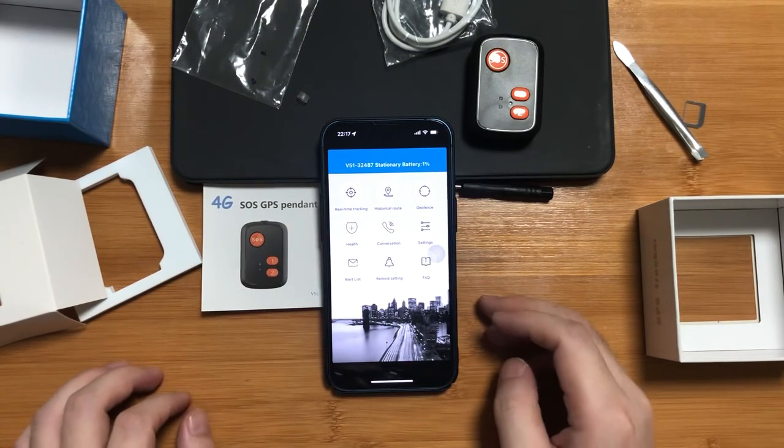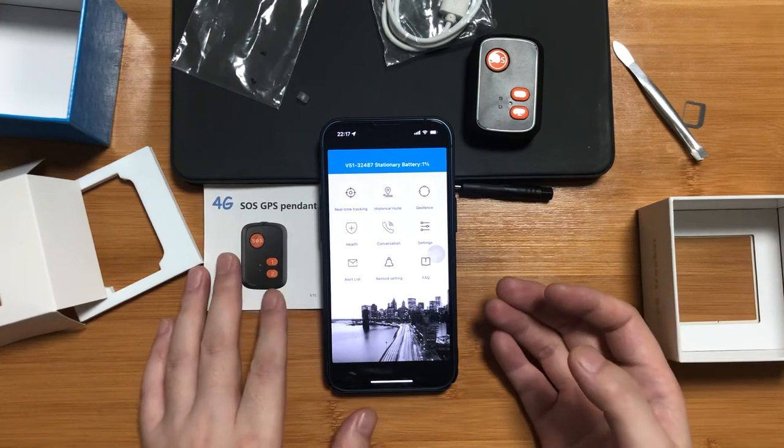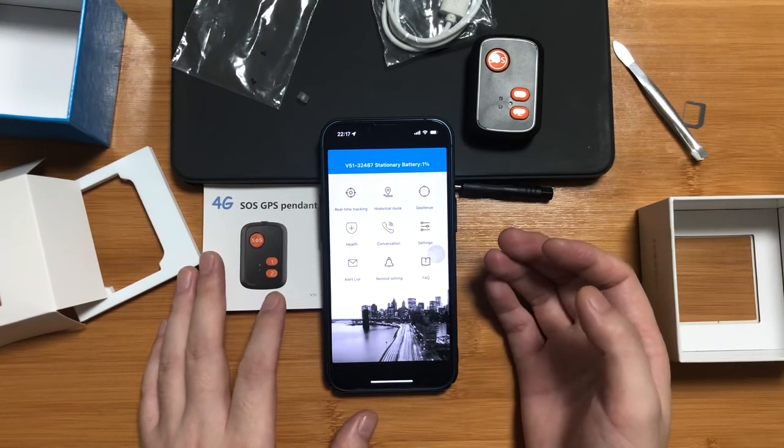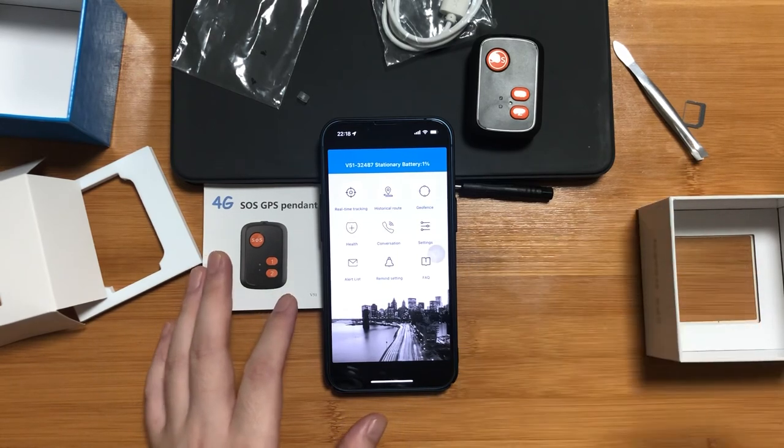Just now, we heard the ringtone again. Because it has no power, the device powered off by itself. We will continue after we recharge it.